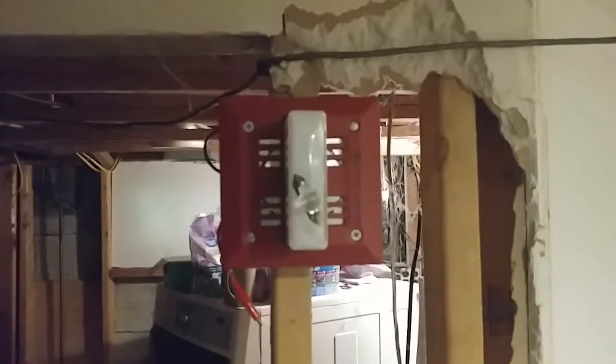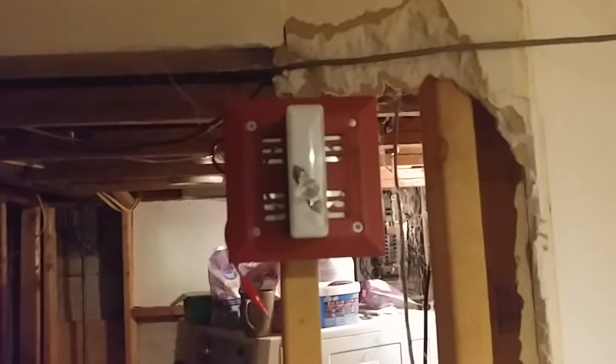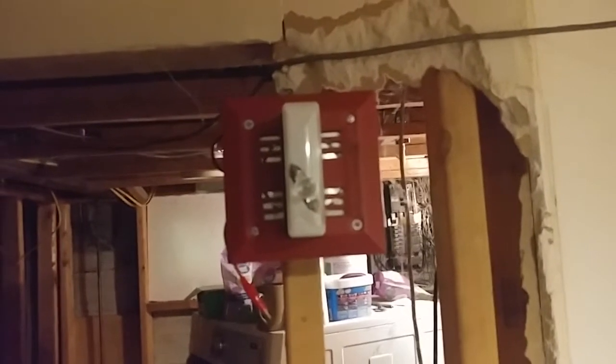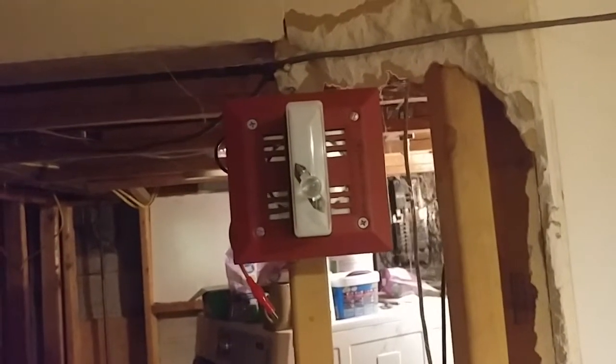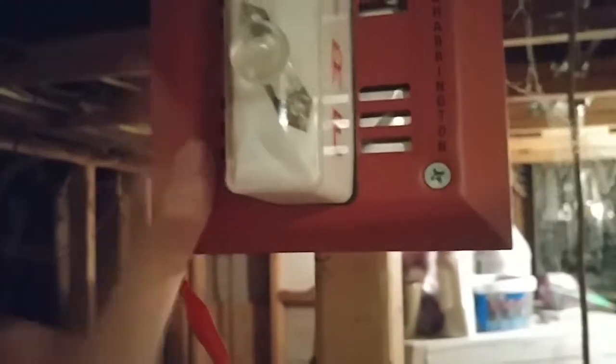So we're gonna be setting that off today. For the horn strobe notification appliance, we have my Harrington rebranded Faraday horn strobe. The model number is 6226HS, also known as the 6226-W. Pretty much that would be the Faraday version — it'll have just the W — but this one on the end, it's HS.